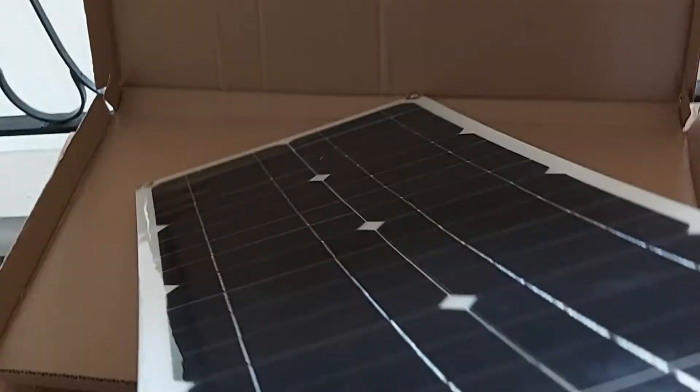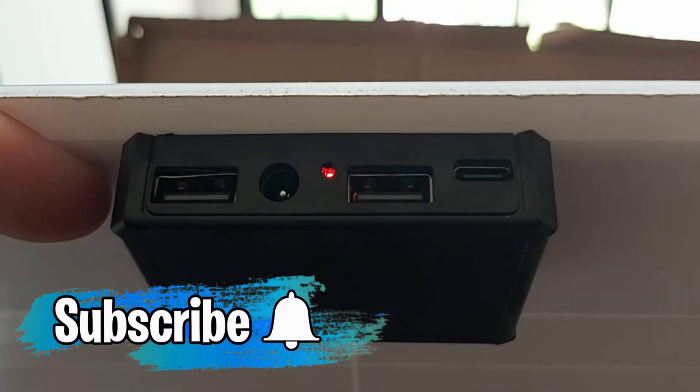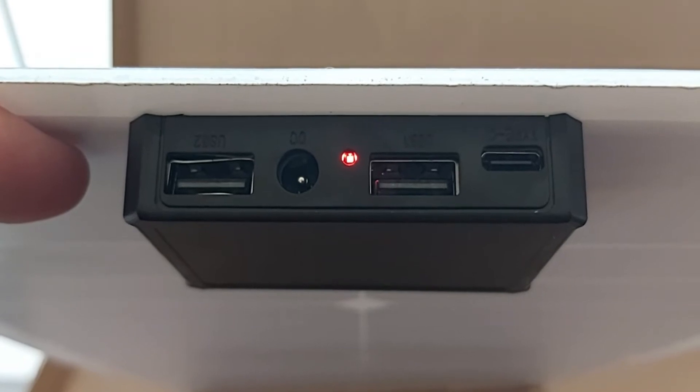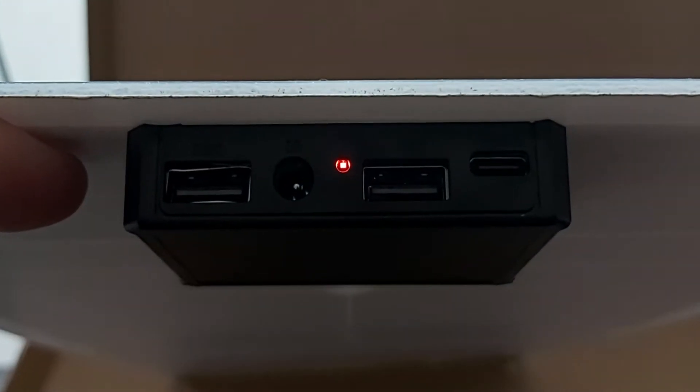Here's the basic charging controller on the side and the light is on. You have two USB ports — and one of them on the left looks bent, it's not straight. In the middle you can plug in a DC connection, and there's a red light meaning it's producing some output even though we're not outside. You also have a USB-C on the right side. What's really interesting is this solar panel is actually made out of plastic — it has a plastic backing. And from top to bottom, there is no voltage information, no amperage information, no wattage information anywhere on it.